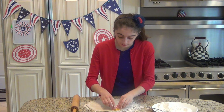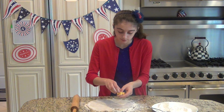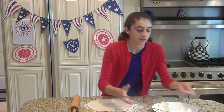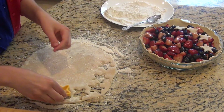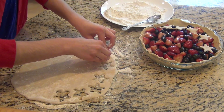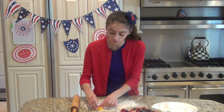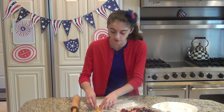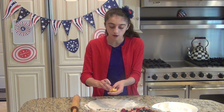Cut out little star shapes from the pie crust, then assemble them on top of the pie in any configuration you want. This way it looks really festive for the 4th of July — you can already see the red from the strawberries, the blue from the blueberries, and the whitish color from the pie crust forming our patriotic pie.